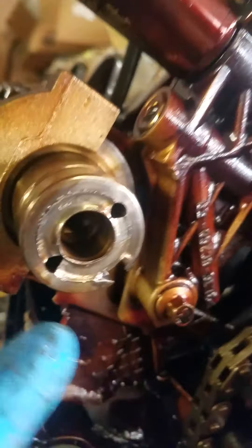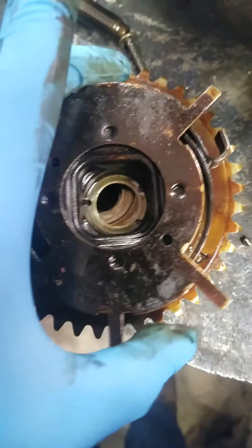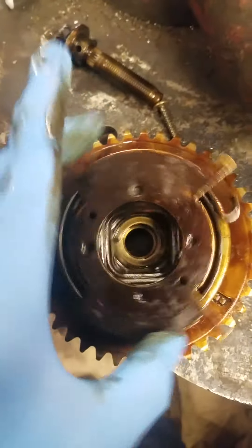Over here, you can see the end of the camshaft where the camshaft is screwed up on it. Over here, you can see the cam phaser that came off from that cam. If you look down in there, you can see the pin sheared off. So there was no cam phaser action — it was just sitting there spinning back and forth.